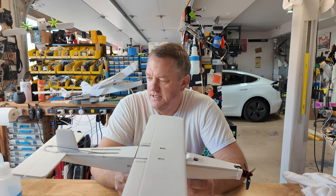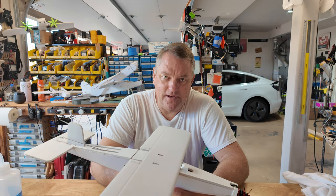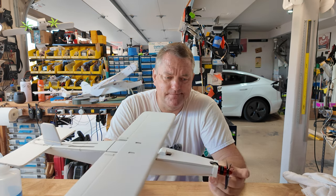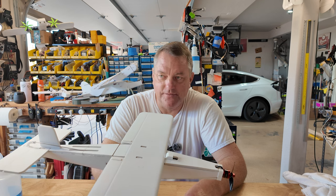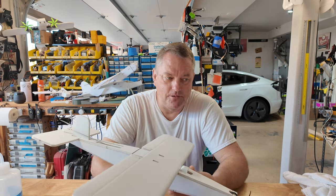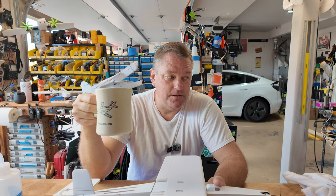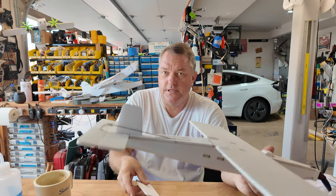A lot of folks say you take your motor mount and put it three degrees nose down and a couple degrees to the right to counteract torque. I don't - I just mount them square. I use quadcopter parts, so my props spin every direction under the sun. It just doesn't matter. Oftentimes until I test it I don't know, and I'll torque the motor over to counteract torque and P-factor only to find I went the wrong direction. So without further ado, we'll start breaking this airplane apart, harvest the parts, and go from there.